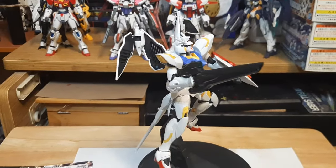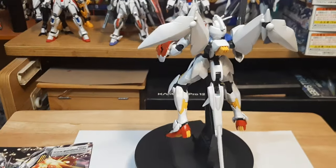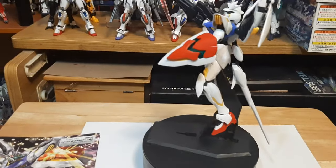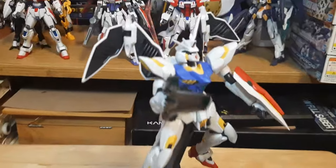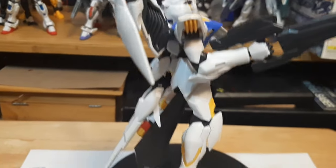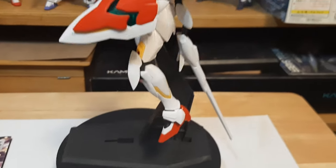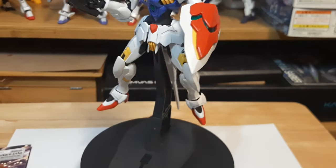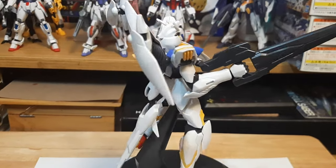This right here is the main rival mobile suit of the enemy Vagan faction. One of the things I love about the design of the Vagan machines is that they are all draconic in nature design-wise. This guy right here looks so badass — looks like a dragon, has tails, has wings. The tail right there can turn into a beam saber, and we'll show more of that later when we get to weaponry and aesthetics.